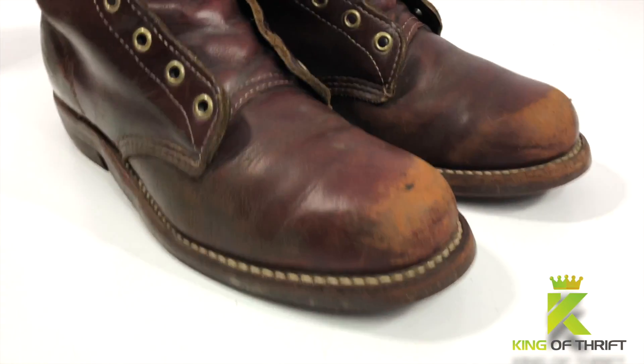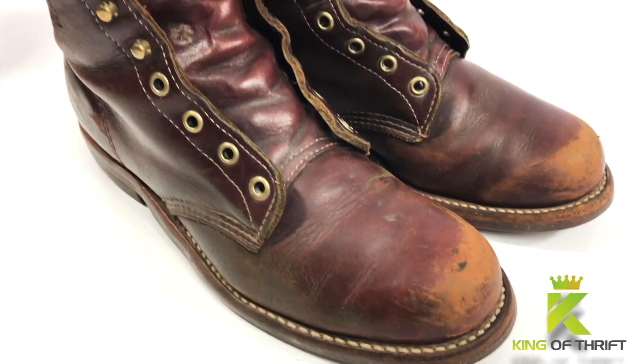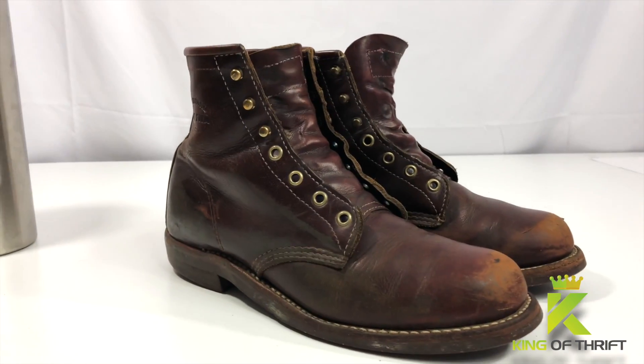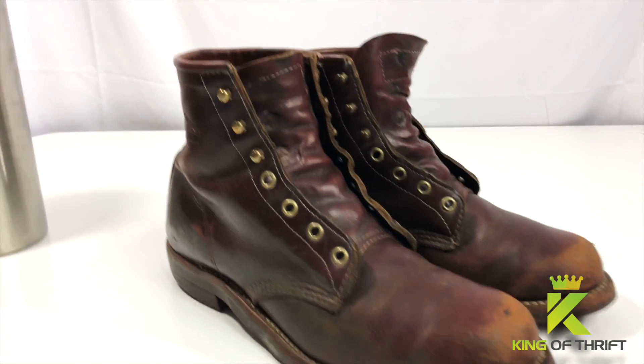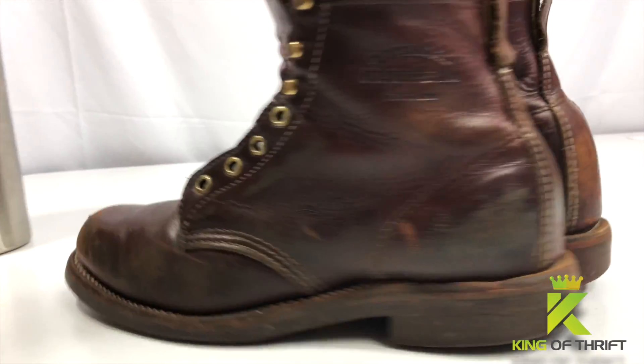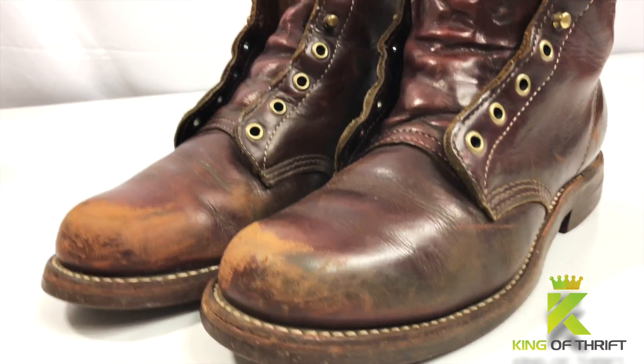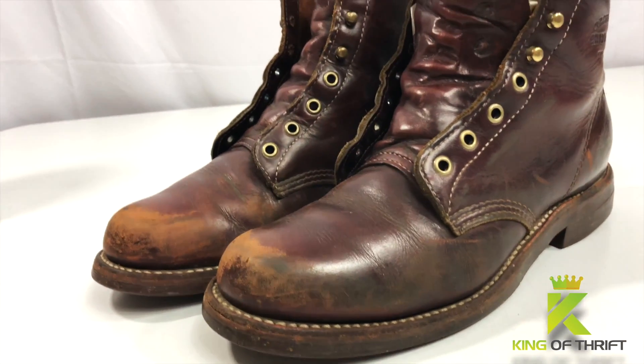How can you clean and polish shoes quickly and effectively? Here are the boots before I do anything to them. As you can see, pretty nasty, dirty, pretty worn, actually old. So I'm just going to give them a good once over and we're going to polish these with some shoe cream. I'm going to use cordovan as far as the color.